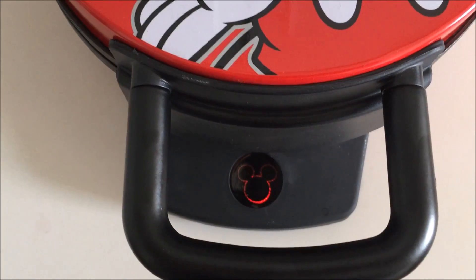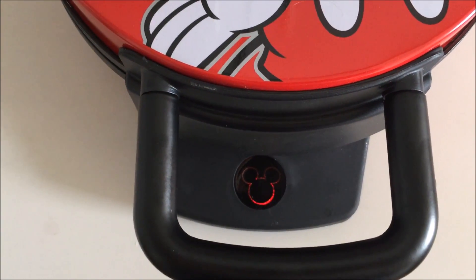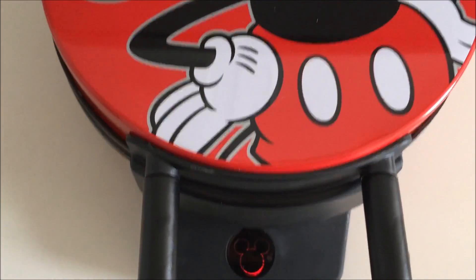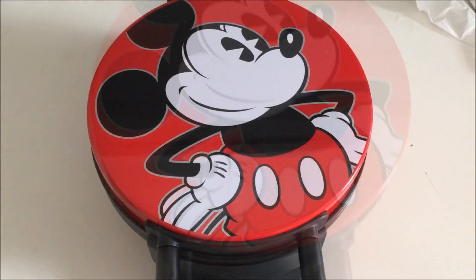So this light is not an indicator light — it doesn't tell you when the waffles are done, it simply tells you when the machine is on and plugged in. So right now it is heating up. It says it takes about three to five minutes to heat, so I'm going to time it and see how long before we put our batter in.